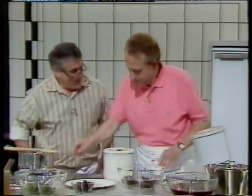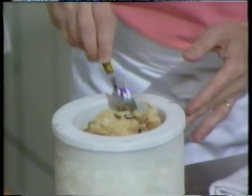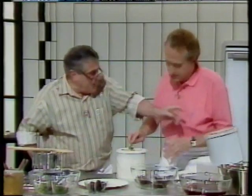You've churned some for me, and it's all set with the prawns in it. It's beautiful, isn't it? Yes, beautiful, lovely. You know what that is?